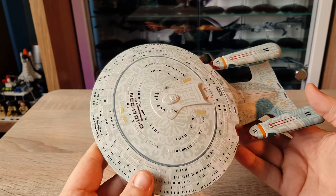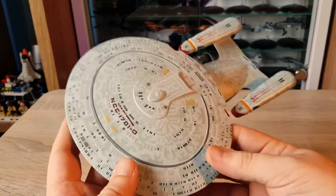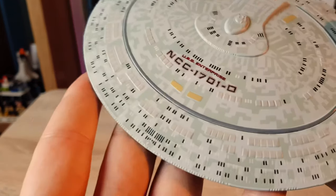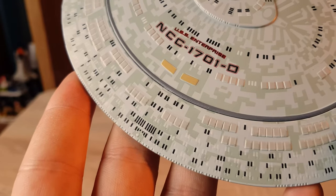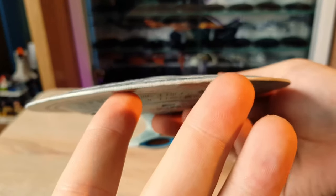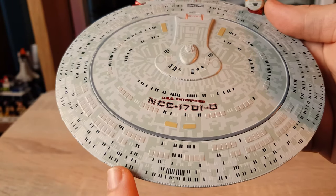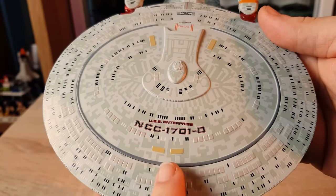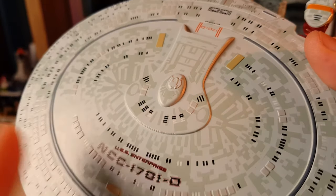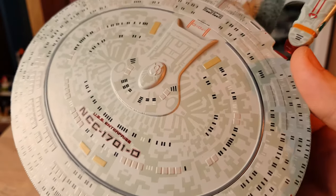Here we have the Enterprise D. The construction seems very similar — die-cast with a plastic drive section. That extra size gives you some nice detail. Looking at paint applications and the overall mold: you have your windows, not painted along the rim but molded in, which is nice. Clear bold windows across the top section of the saucer, your phaser strip, emitters, and registry — quite a nice sculpt. The Aztec pattern is actually quite good; you can see the way the light blends — that specularity effect we've talked about across other videos.